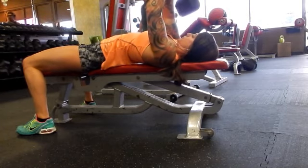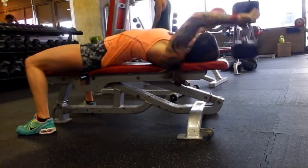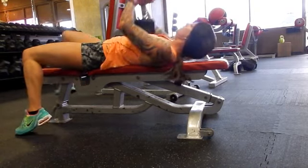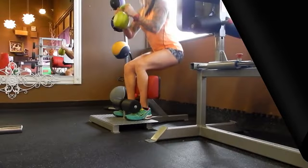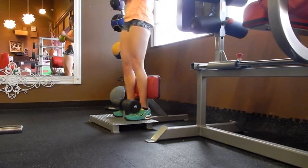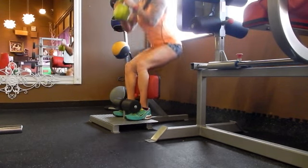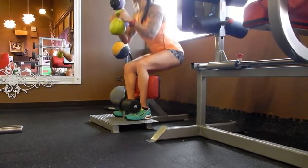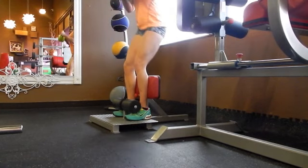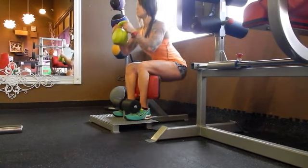I actually made a little circuit for the last few movements. I'm going to do a back movement, and then immediately go over and do squats. I just have a kettlebell that I'm using, and I really want to sit back into that squat so that when I come up, I'm pulling my hips forward and tightening my glutes.